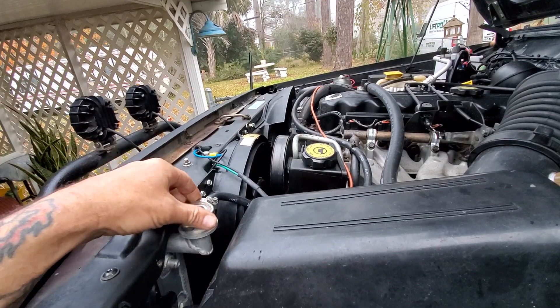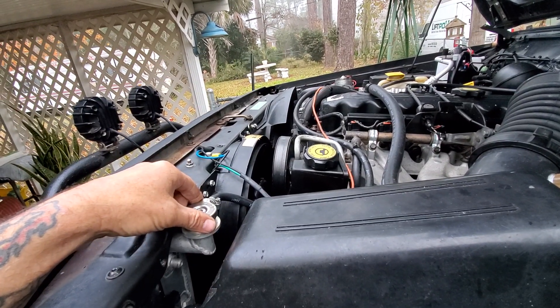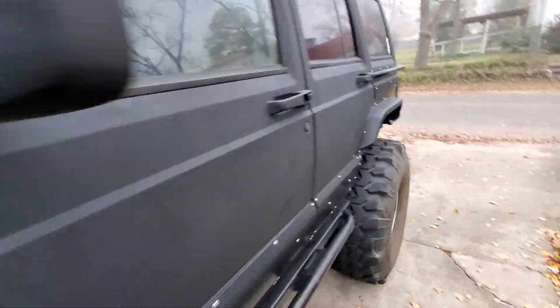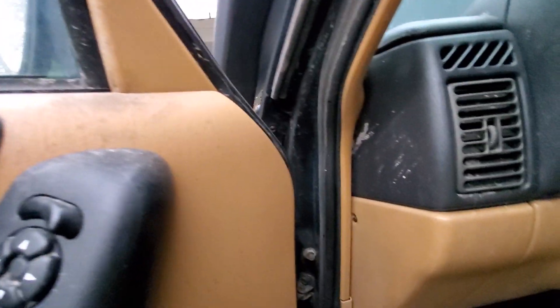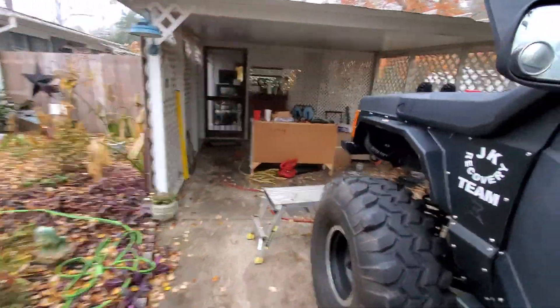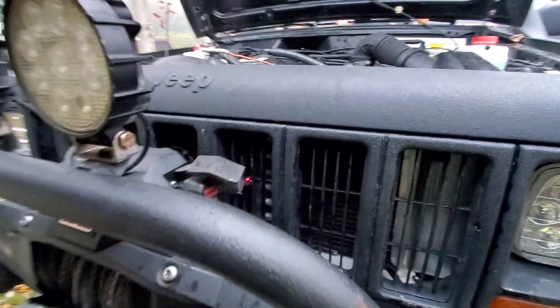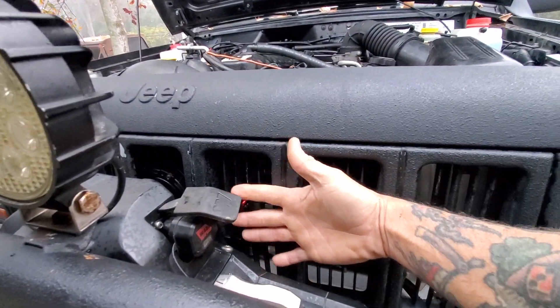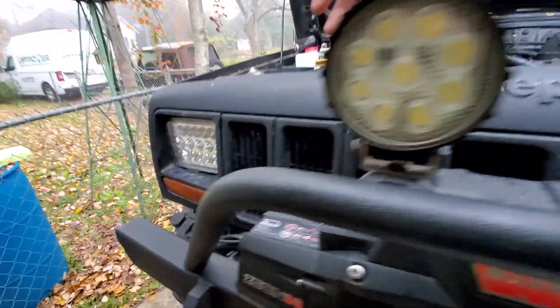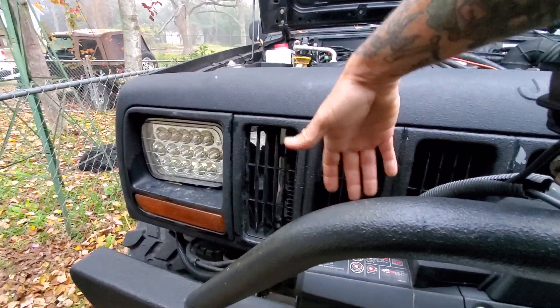It worked pretty good. It sounds like I've got a bunch of fans on it now - they all just switched on. I got it all wired up to a relay. It's just pulling air - you can feel it going through there now. This side over here is ridiculous with it running.